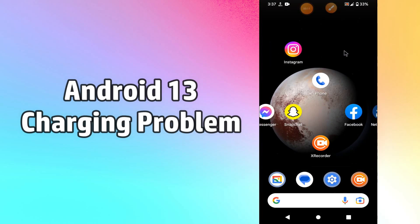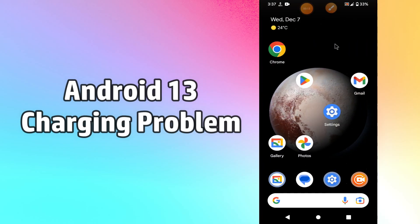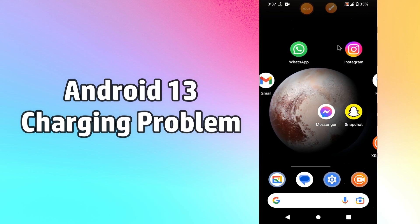Hello everyone. In today's video I am going to show you how you can fix the charging problem in your Android 13 device. If you are having a problem with the charging of the device on Android 13, you can easily fix it by following the steps as I am going to show you in this video.